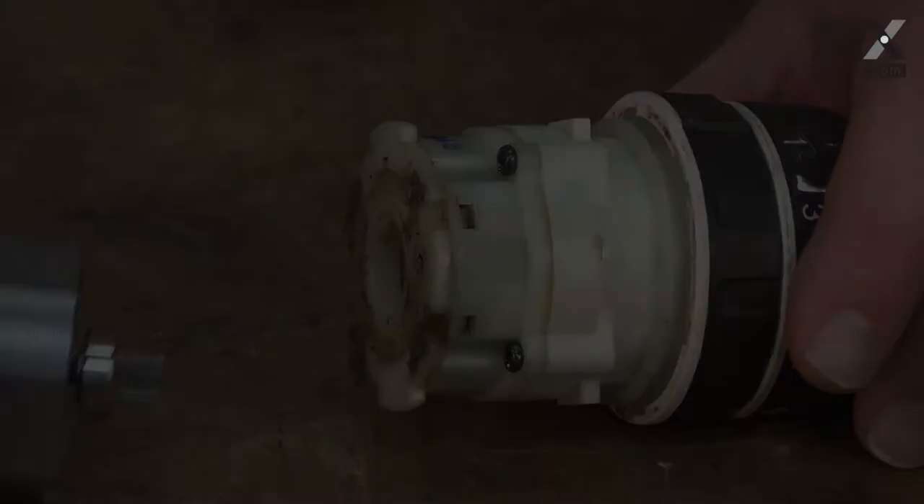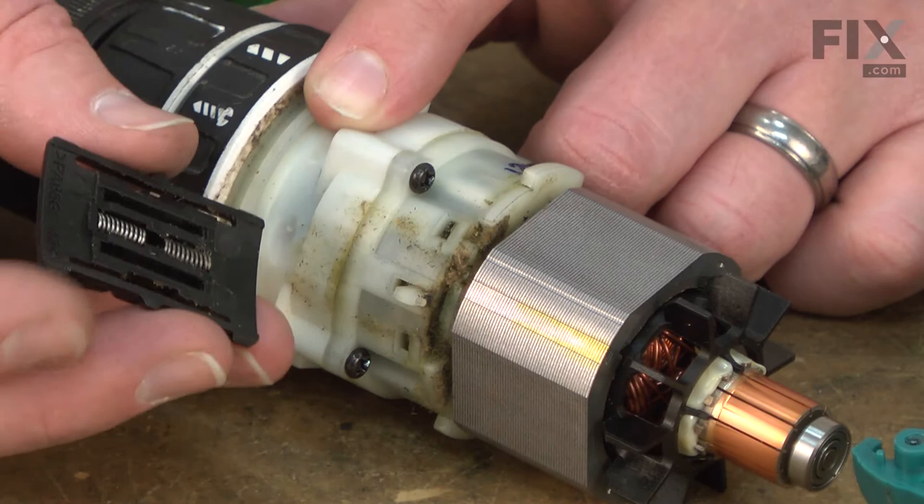Now I can install the armature and field assembly back onto the gearbox. Now place the gear selector back onto the gearbox. The two springs just tuck inside of the selector and then this post goes right in between the two springs.